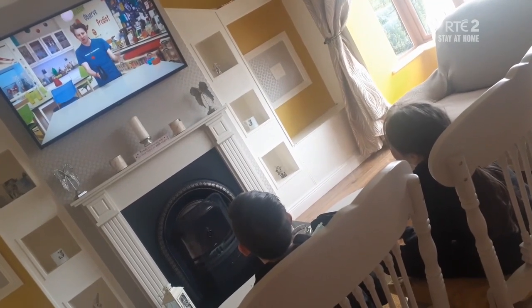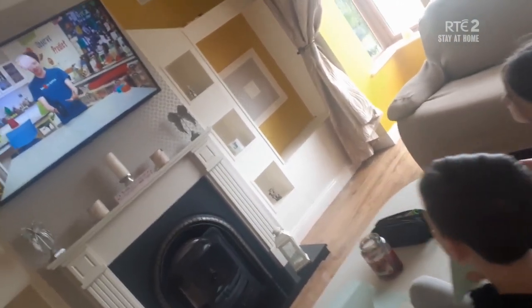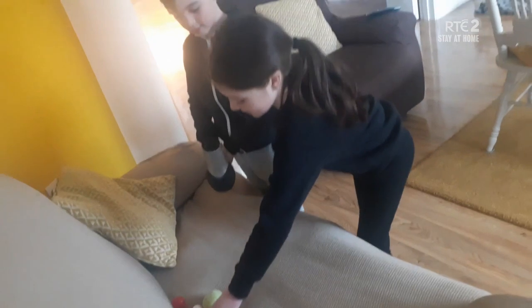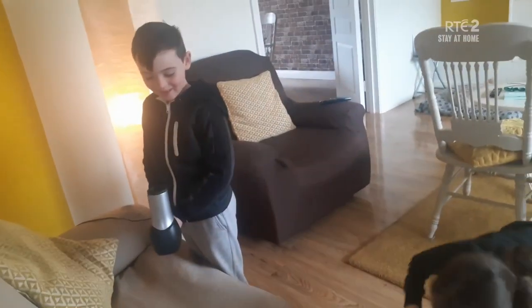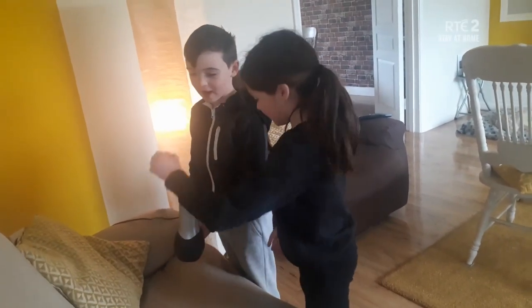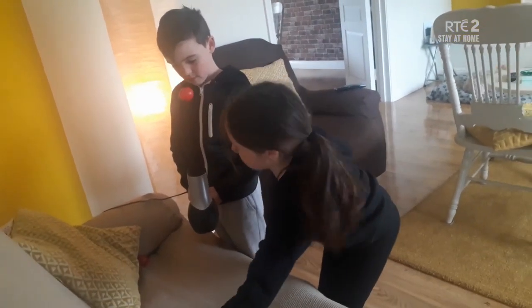These guys are checking out Phil on Home School Hub. Send in your versions and see if you can get your own. Whoa! So that was two — I think it's two and nine. That's right. Phil would be so proud.